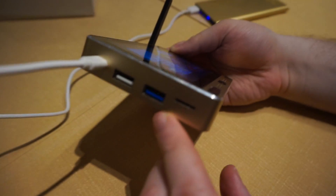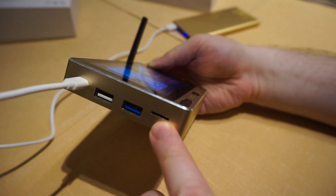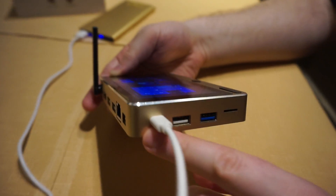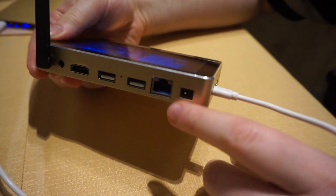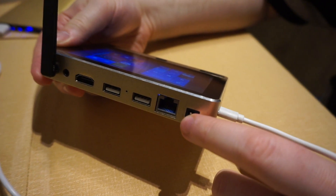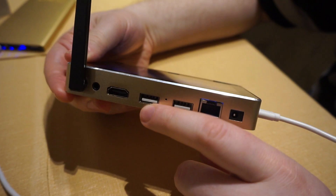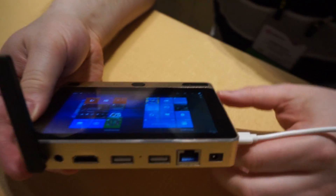On the side here we've got a plethora of ports: USB 3.0, micro SD card slot — very important for increasing the storage — regular USB 2.0, micro USB which you can use to charge, a proprietary charging port although I just charge over micro USB myself, Ethernet, two more USBs — holy cow, this could be a hub — and HDMI. And you've got an antenna for Wi-Fi.